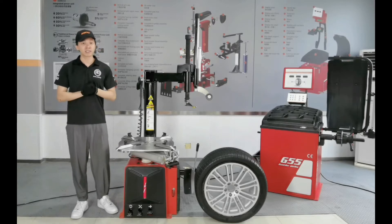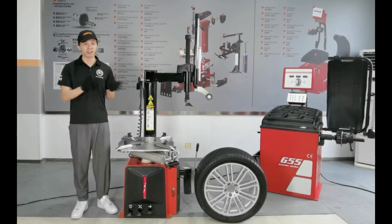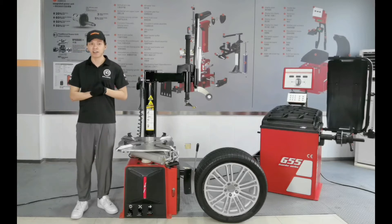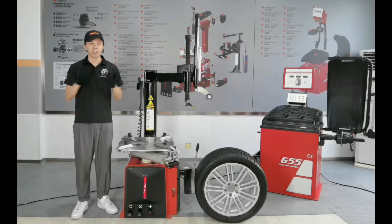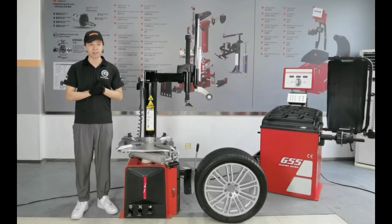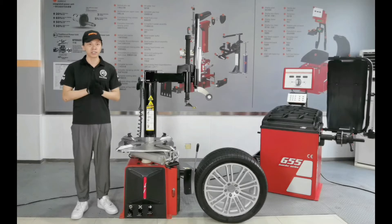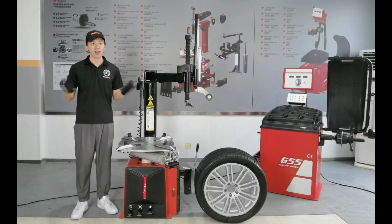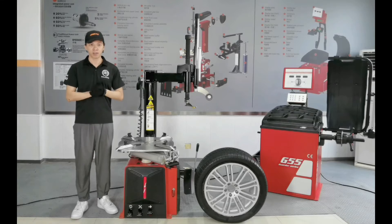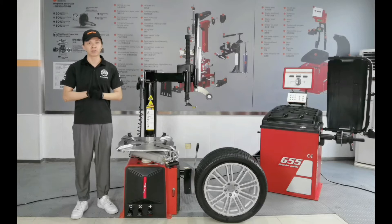We have several different types of tire changers over there with different assist arms. There are many types of tire changers on the market. If you are going to make a suggestion about tire changers for a business tire service workshop, which one would you choose? Well, for a high-volume tire shop, I would put the G11 in my shopping list.